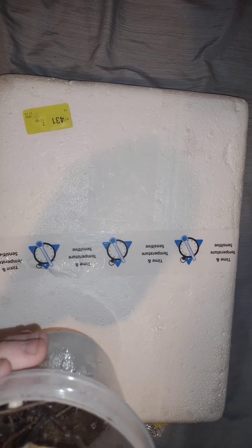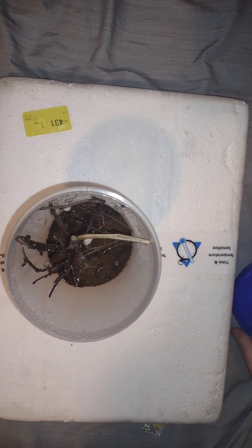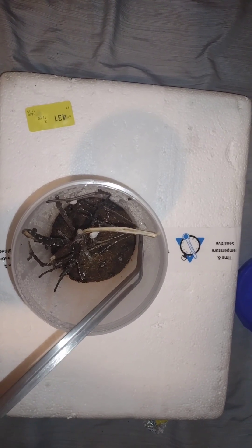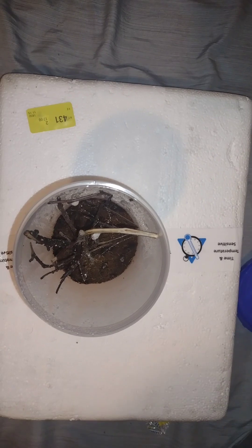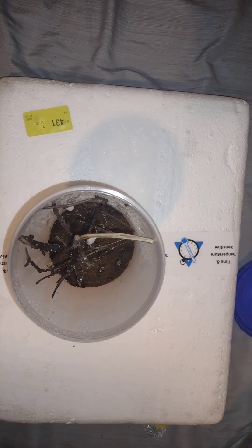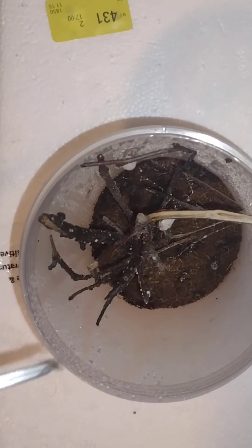Alright, so here are two of my web-building spiders. This is the new camera setup — sorry if it's shaking. I will be getting a microphone pretty soon. This is one of my female house spiders. She's right there. Because the light's on I can't see her webbing. I'll see if I can get a cricket in there. Sorry if the audio is a little far away — it's because it is. I have to lean in kind of close to get good audio.